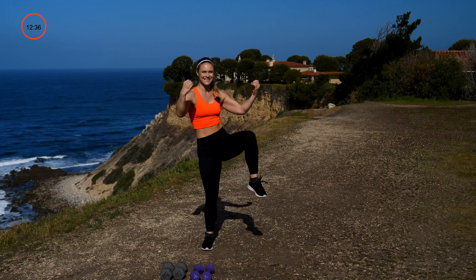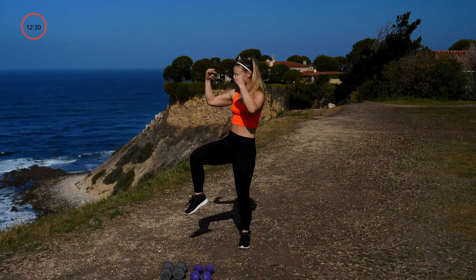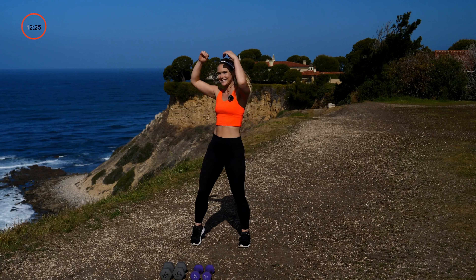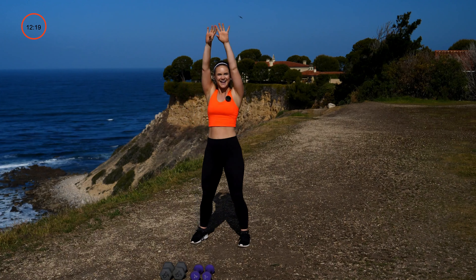Take those arms up overhead, pulling that knee to the chest, rotate side to side — knee pull, knee pull. Arms come down and to the side. Now keep those arms nice and straight as you pull the knee towards your chest, keeping that breath. Hold it here for five.